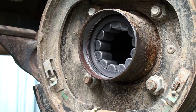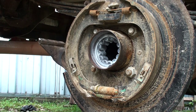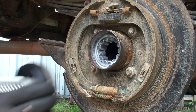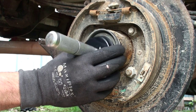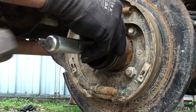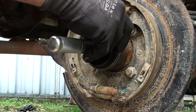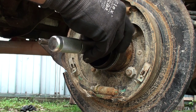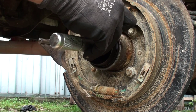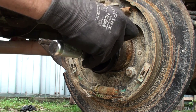Now that we've got the white lithium grease in there and cleaned up any of the moisture, we're going to go ahead and tap the new seal into place — just want to get it all level, same exact way as we did on the bearing. And it's just that simple.